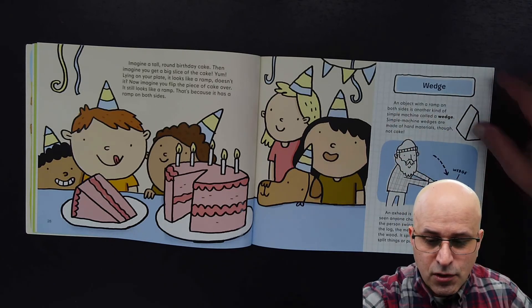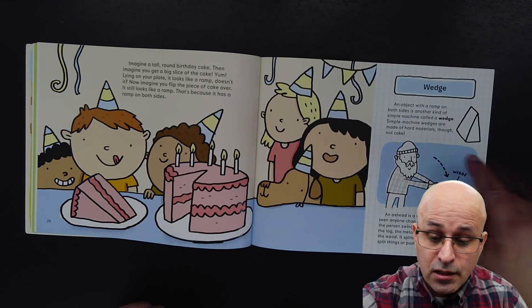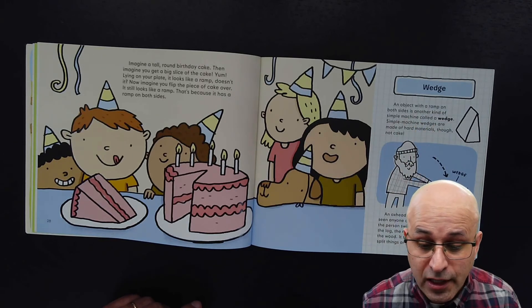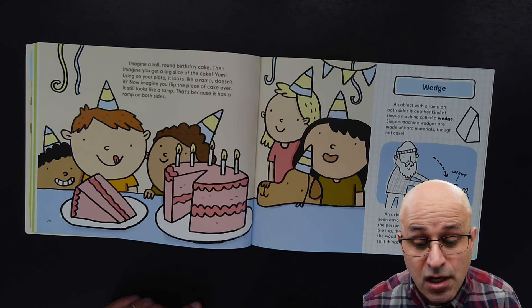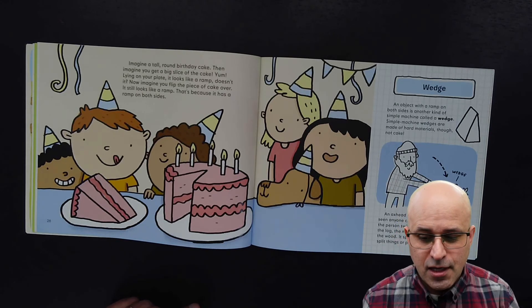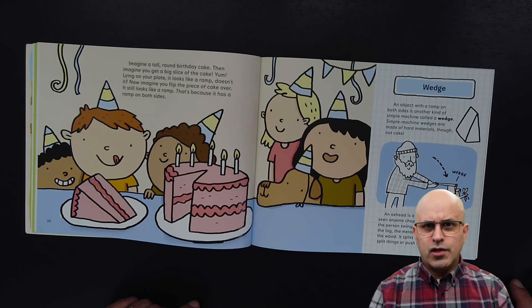Next time we will read about the wedge. An object with a ramp on both sides is another kind of simple machine called a wedge. Simple machine wedges are made of hard materials, though not cake. We will read about the wedge on the next read aloud.